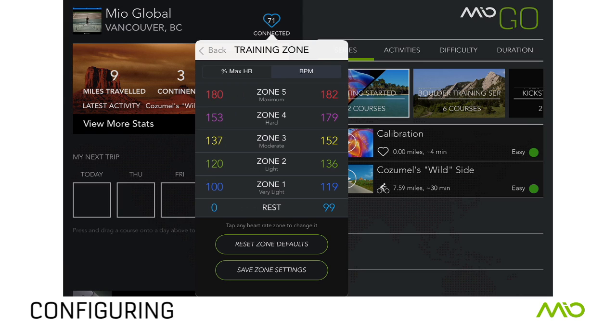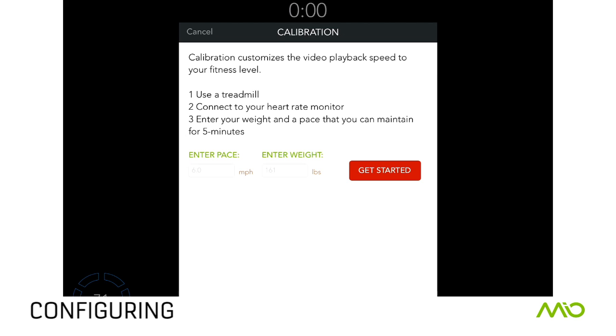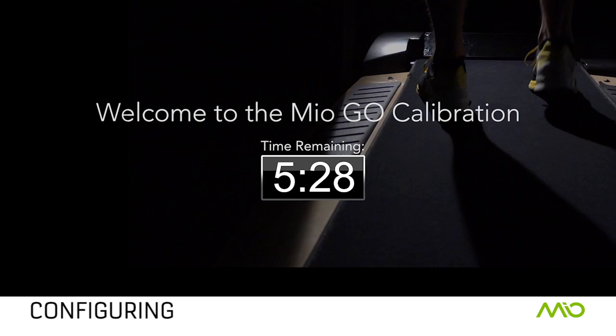Just scroll to change the zone's lower and upper boundaries and tap Done. You can choose to set your zones by percentage of your maximum heart rate or by beats per minute. To save your settings, tap Save Zone Settings. Download and run the calibration course to get the most accurate interactive experience from your Mio Link.